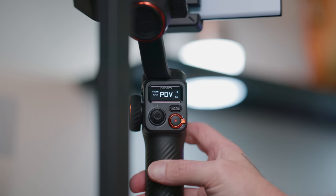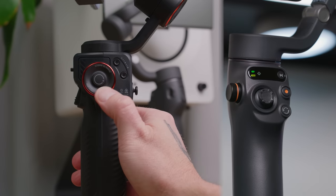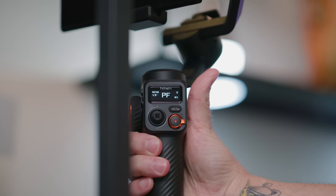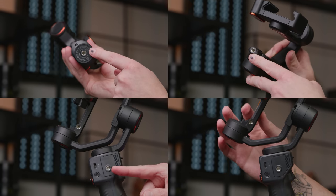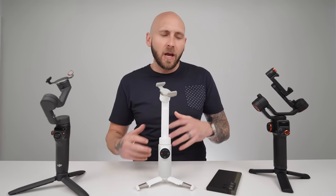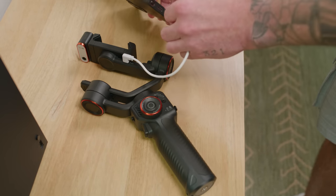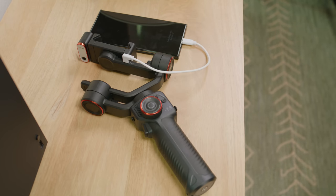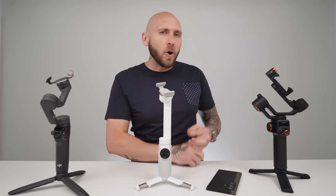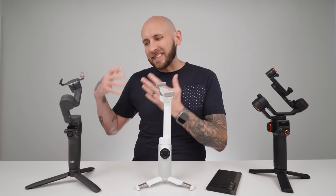The Hohem M6 features an OLED display showing gimbal and Bluetooth status, battery life, mode, and more, while also sporting a better wheel design than the Osmo Mobile 6. The wheel can focus, control the roll axis, or adjust the temperature of the LED light if mounted. There are four quarter-twenty threads all over the gimbal, offering great expansion. The Hohem gimbal can lock upright with the tilt and pan axis, while the roll axis remains unlocked. The M6 also has the battery bank feature found on Flow. Overall, I think the Insta360 Flow has the best design, followed by the Hohem M6, and then the DJI Osmo Mobile 6, which feels cheap and has a bare-basic design.